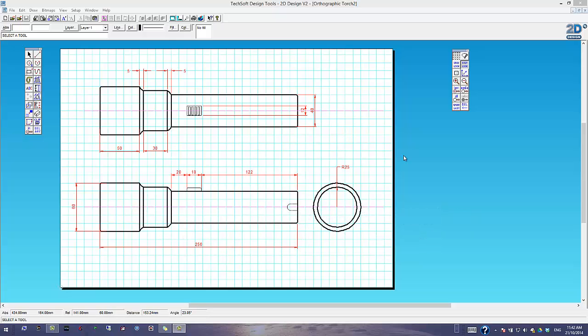This is an orthographic drawing of the torch design. You'll notice dimension lines in a different colour, and the main outline of the torch is shown from different views.